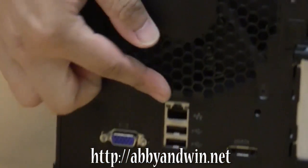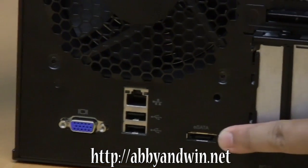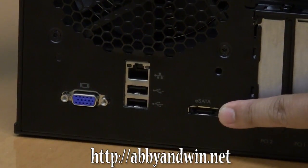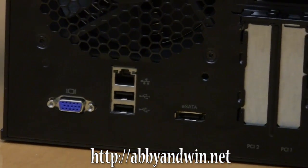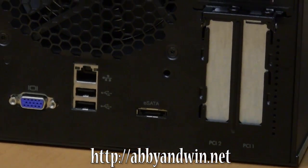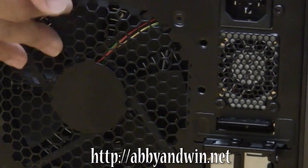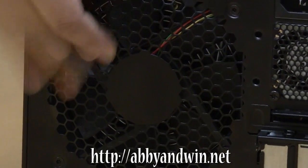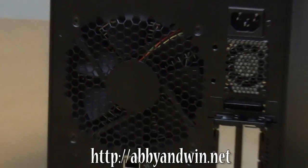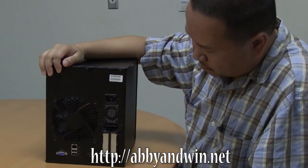Let's see the back. We've got a VGA port, the gigabit Ethernet port, two USB 2.0s. Oh yeah, there's an eSATA port also. These are the PCI slots right here. The power supply is here, and then a big fan here. Yeah, it really runs cool — that's one of the surprising things.